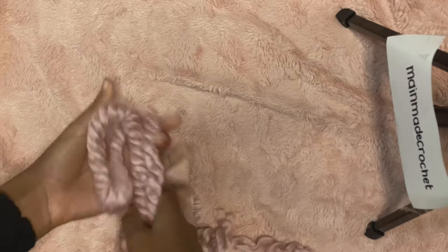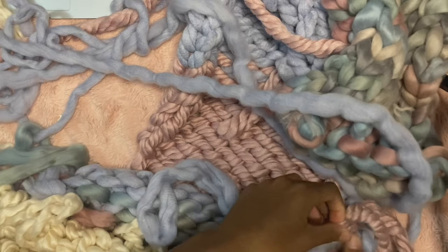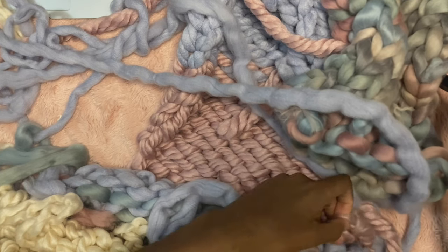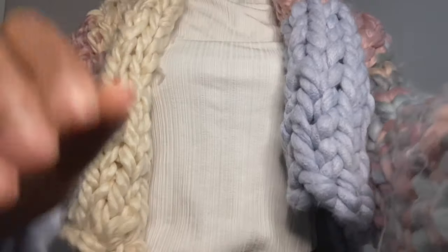With the original version it's going to be a lot heavier and a lot warmer, and with these Canadian winters, honestly I'm here for it. I'm just going to continue sewing together this big pile of yarn and come back with the finished product.